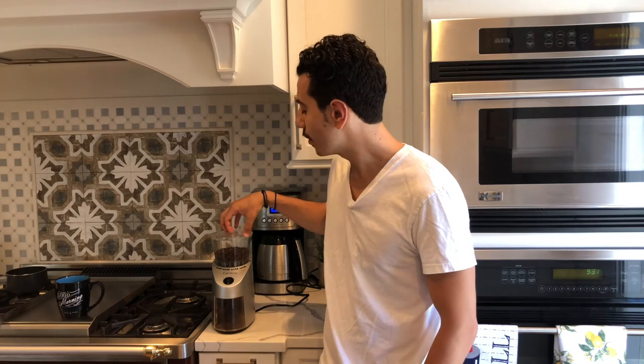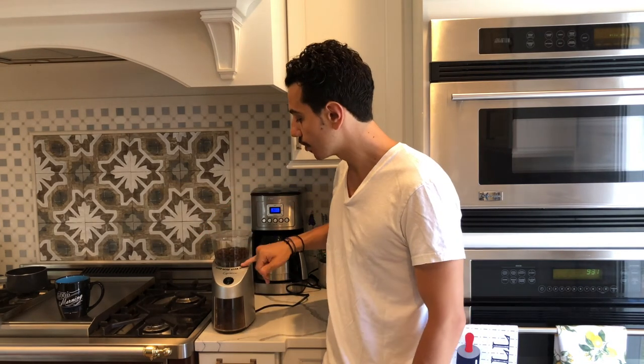If you do not have a grinder, I highly recommend you get one. And if you do choose to get one, go for a burr grinder where you can adjust the settings from coarse all the way to extra fine, so that you are able to make all these different types of coffee.